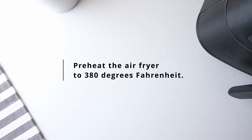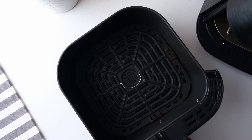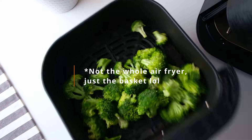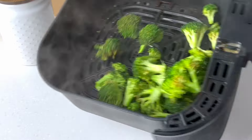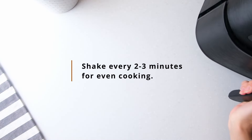Next, preheat your air fryer to 380 degrees Fahrenheit. When it is hot, add your broccoli florets and give the air fryer a shake so that they are all more evenly spread. Cook the broccoli at 380 for roughly 5-7 minutes, and give the air fryer basket a shake every 2-3 minutes so that they cook evenly.